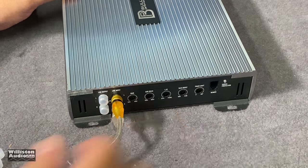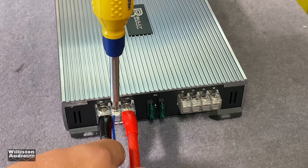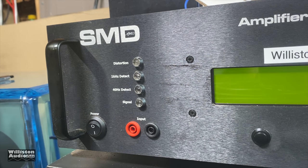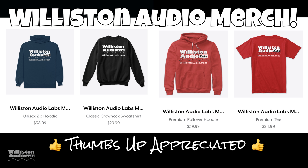Now let's take off the caps, get the amplifier wired up, and then fire up the amp dyno to see how this amplifier performs at this budget price of $65. Before the test, make sure you check out the links in the video description and pick up some Willison Audio merch.